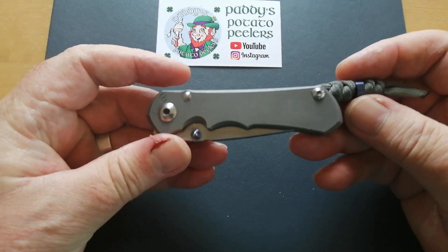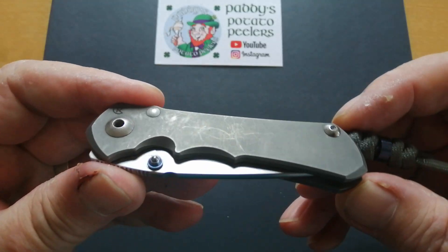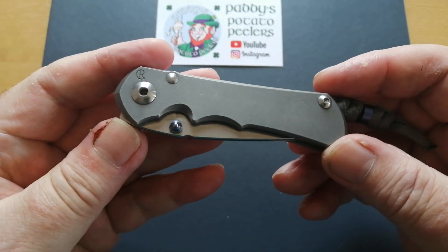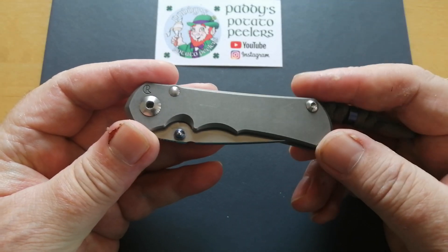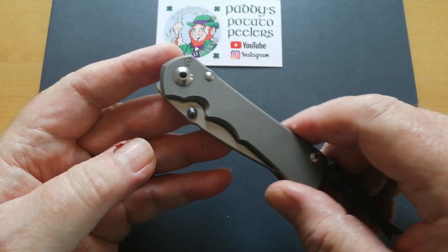People are going to say that's an expensive knife — yeah, it is. But if you look at this, this is a user. This has not been mollycoddled whatsoever; I use it for everything. I absolutely love it. So again, for my bigger knife, this is the one I've been carrying and using, especially for cutting up boxes and things around the caravan.